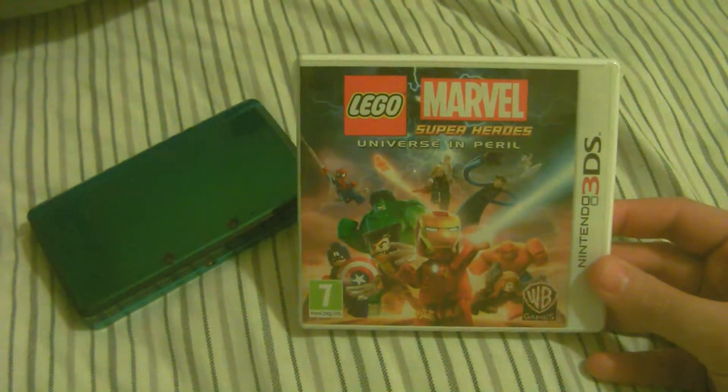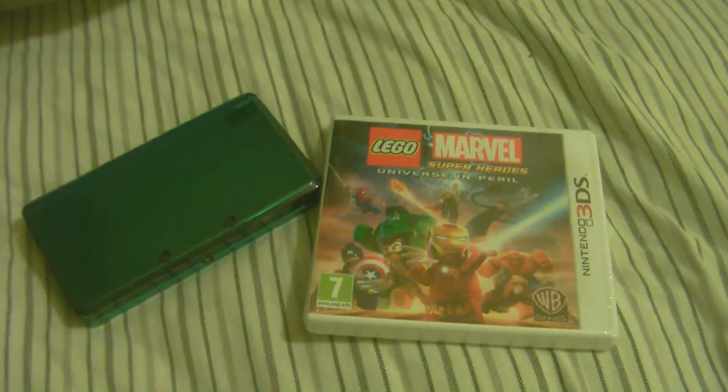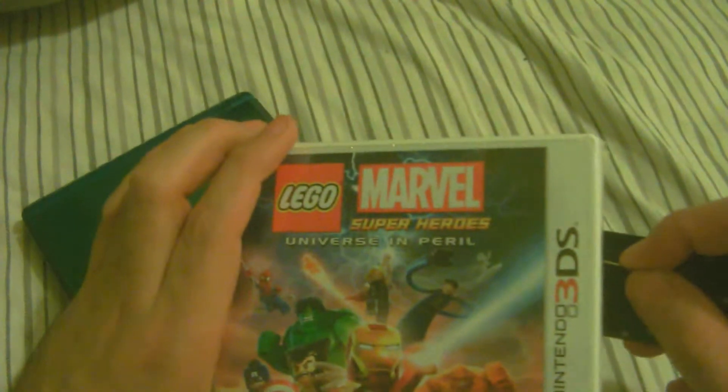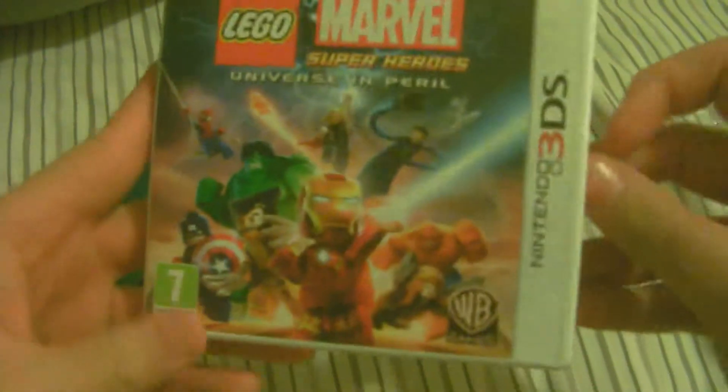I picked this up on sale — it was less than half price. I thought, you know what, I'll buy it. I will be using my name badge from work to open this. I've never played the whole Lego series; it's always eluded me. I don't see why it's as popular as it is, but you can have fun with it I guess, and it was on sale, which was the reason I picked it up.